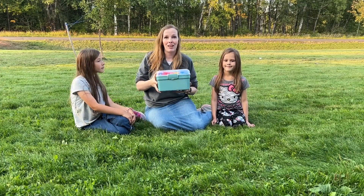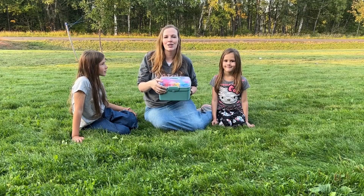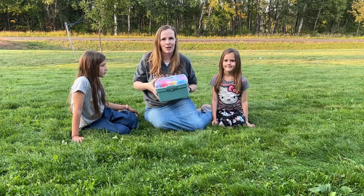Hi everyone, today I'm going to show you this flower garden toy set that I got in the mail. The girls and I are going to show you the pieces of it, and then we're going to put it together.